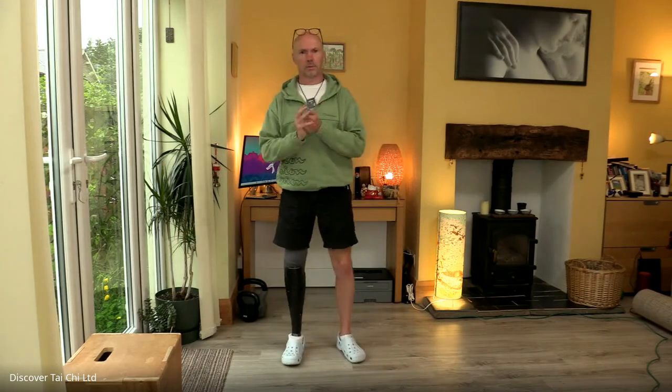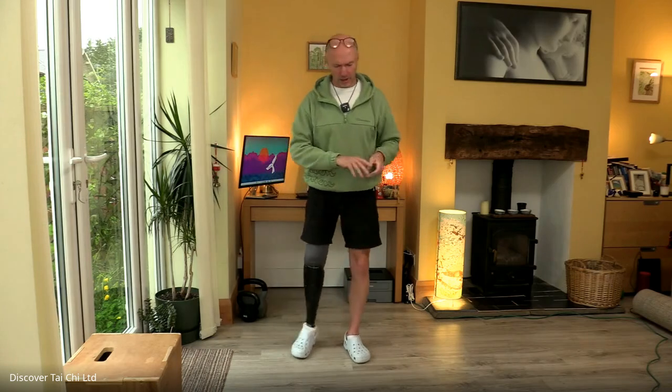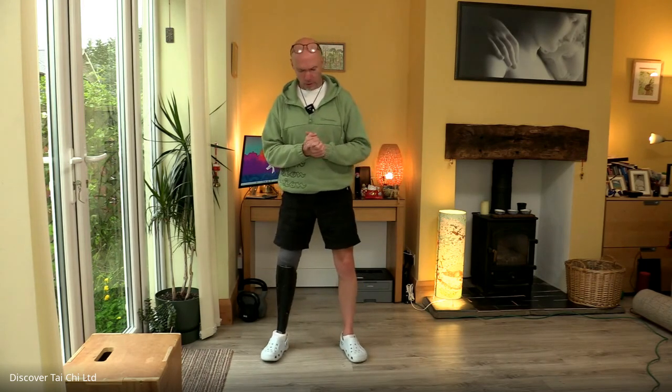Hello everyone. Beaches are lovely places but boy are they difficult to access with limb loss. Finding solutions could involve us all collectively putting a book together, maybe, as a resource.